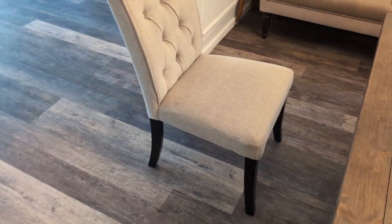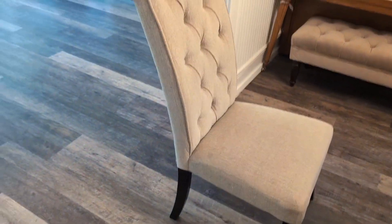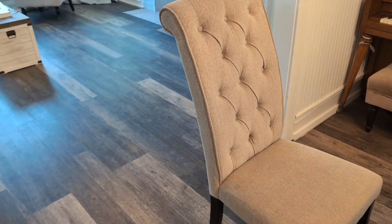Hey everyone, so today we're going to be reviewing my Ashley Tripton Classic Tufted Armless Dining Chair. This is made by Ashley Signature Design and it's in the beige color as you guys can see.